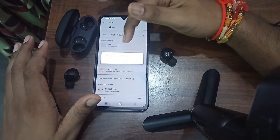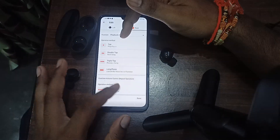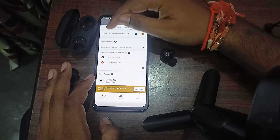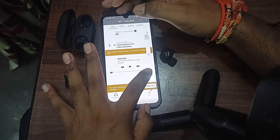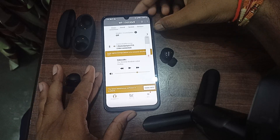Another step is to adjust the volume using the application. Go back, click done, then open the Sony Headphones app again and go to the dashboard. Here you can also adjust the volume directly from the application.